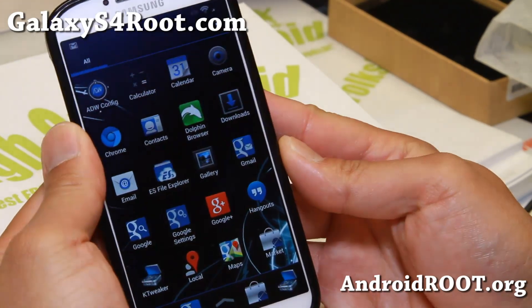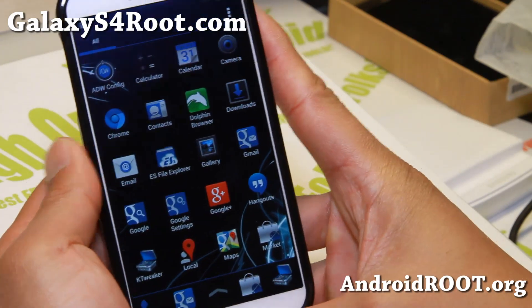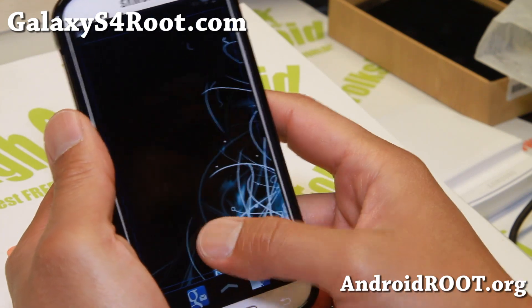Hi folks, I'm Max from GalaxyS4Root.com. I've got a quick ROM overview of the BlueCuban ROM for your Sprint Galaxy S4 and it's working pretty well.